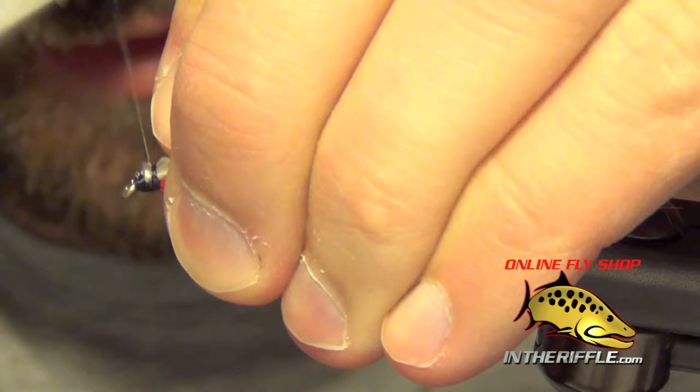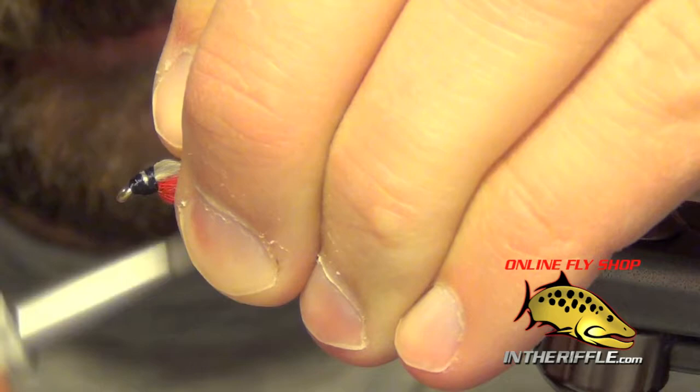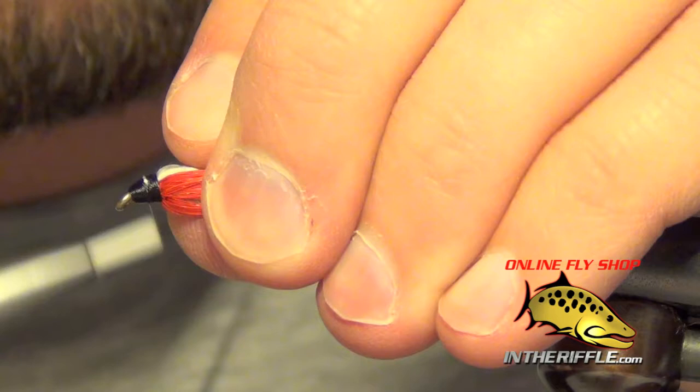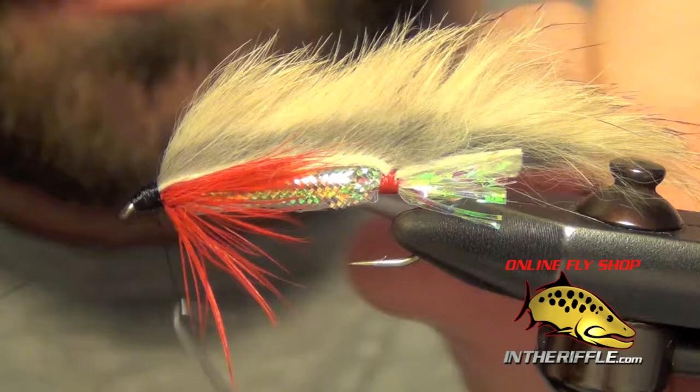Now all that's left to do is just clean it up, build up a little head, then whip finish.